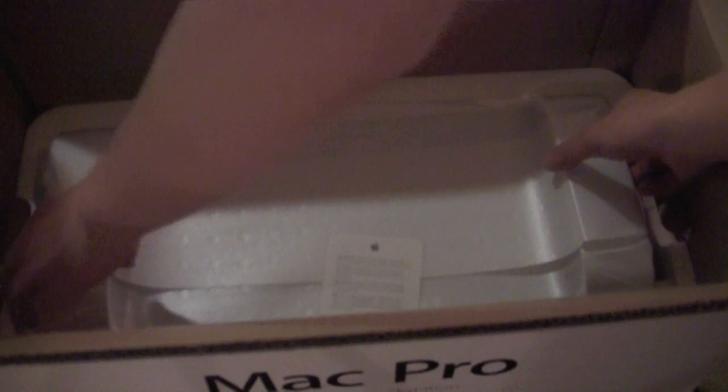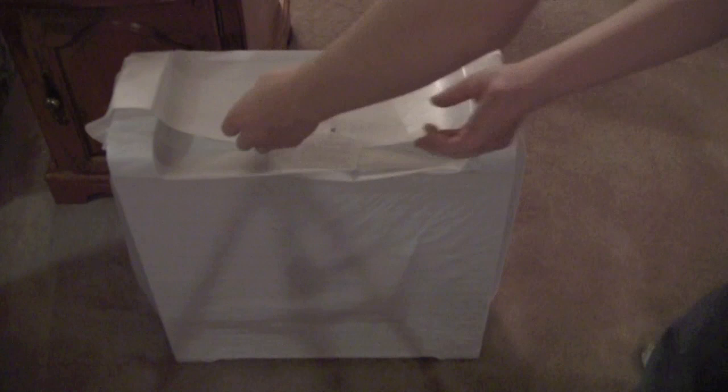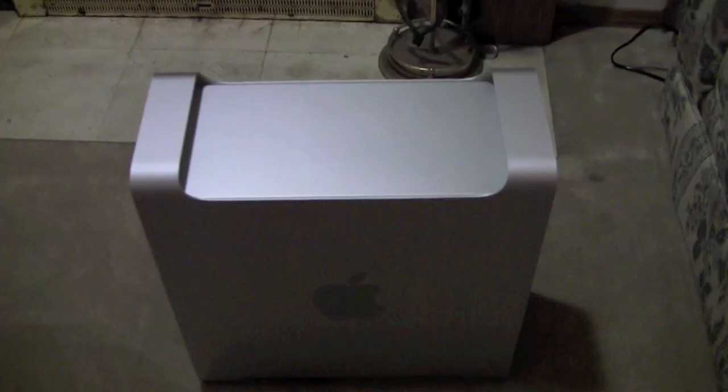And here's the Mac Pro — let's see if I can get it out. Right down in there. So there's the tower, coming out of the coffin. So there it is, the Mac Pro.